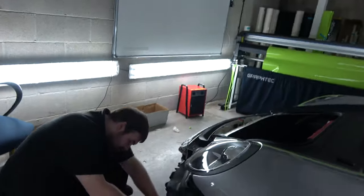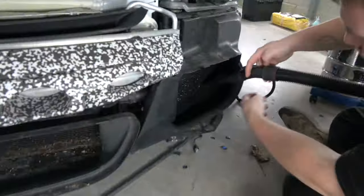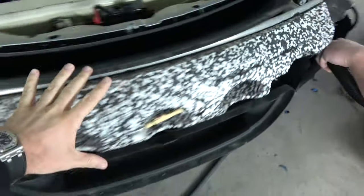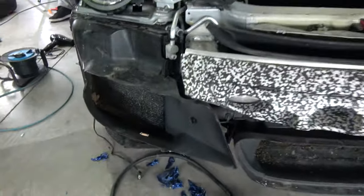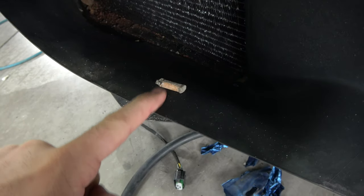The next stage is, strangely enough, to hoover the front cavities. As you can see, this area of the car around the front bumper, over time just picks up so much dirt. There's literally cigarette ends in here, leaves, sand, dirt.